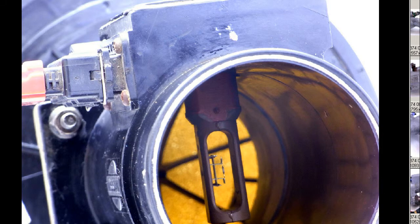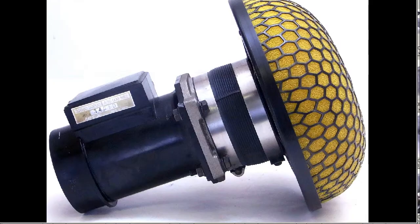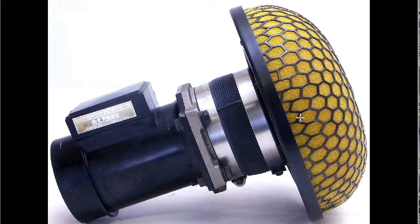So a fully functioning Z32 AFM, 300ZX AFM, with a Japanese HKS air intake — Kinoko mushroom type air intake, foam type, made in Japan, from Japan. Thank you.